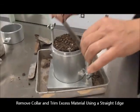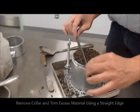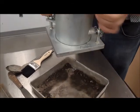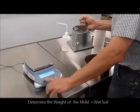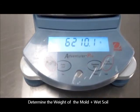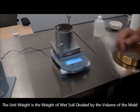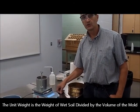We remove the collar from the mold and use a straight edge bar to ensure that the final volume is exactly 1/30 of a cubic foot. At this point we have the mold plus the wet soil ready to be tested. We zero our scale and determine the weight of the compacted wet soil plus the empty mold. Since we know the volume is exactly 1/30 of a cubic foot and we know the mass of wet soil, we can calculate the wet density or wet unit weight.